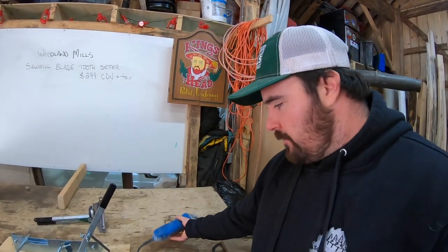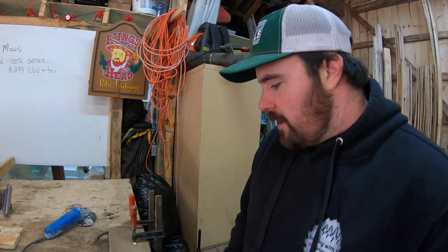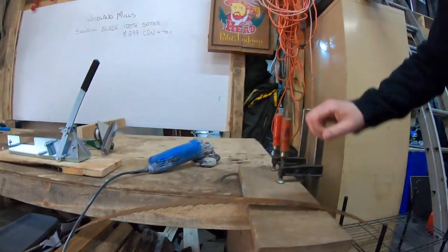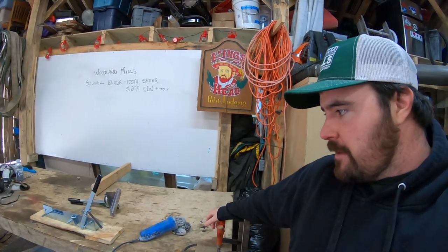I tend to do this before I bring it over to the tooth setter so I'm not playing around with rusty dull blades — I want something at least baseline decent to start with. I'm going to show you how to clean up the blade. I don't have too elaborate a setup here — just a board clamped to my workbench. I'll show you how that works, then we'll set some teeth and see where we end up.